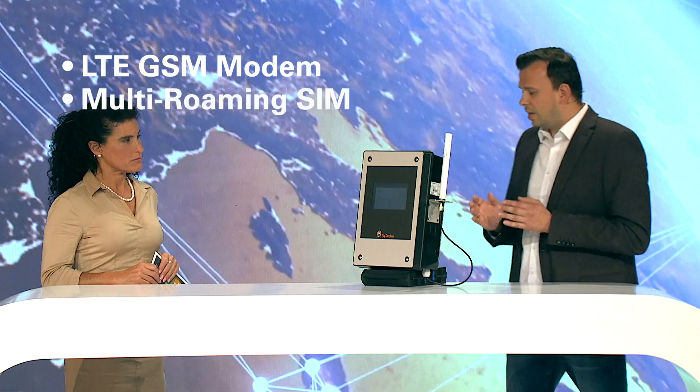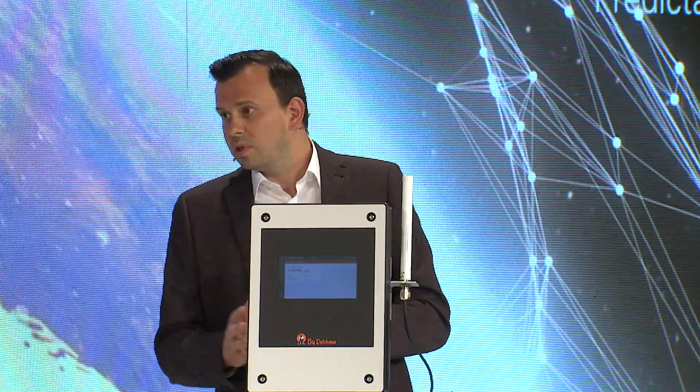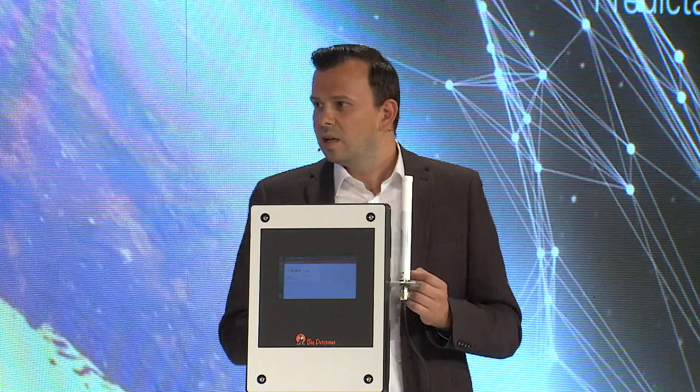Additionally, a SIM card is provided which is independent of any single provider. Depending on the location where the device is installed, it automatically looks for the best possible connection — and this is something BFN Fusion also takes responsibility for.